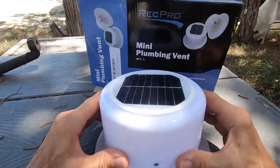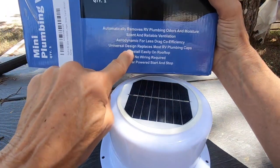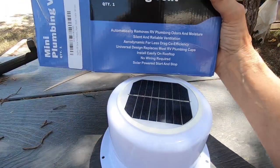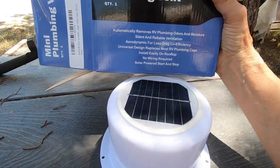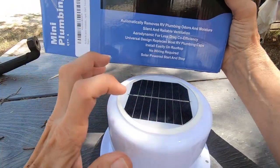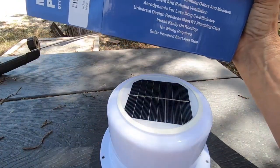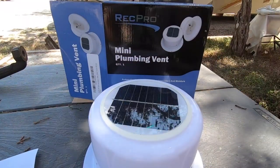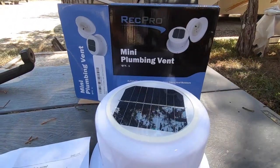Oh boy! I just got this mini plumbing vent that is made for RVs for the exhaust pipes for the plumbing. I don't need it for that — what I want it for is to pull some of the heat out of a trailer that I have. So I'm using this in a way that it's not specifically intended for, but it's going to work great. I can already tell.